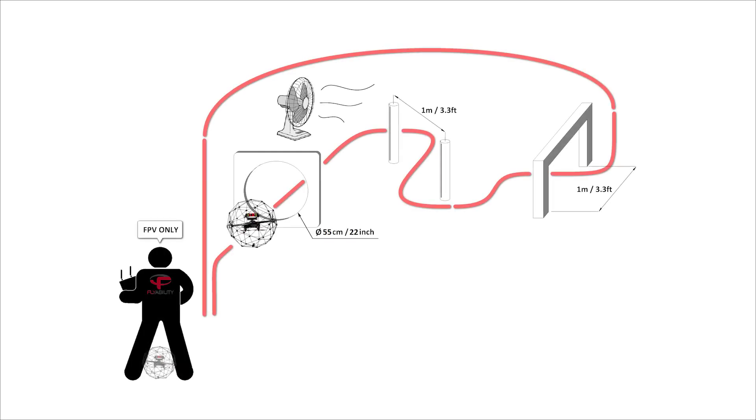This obstacle course in windy conditions simulates one of the main difficulties you encounter in real inspections. Wind and air flows destabilise your flights, making the inspection more difficult. Moreover, you often experience airflow when passing through a manhole or similar opening.